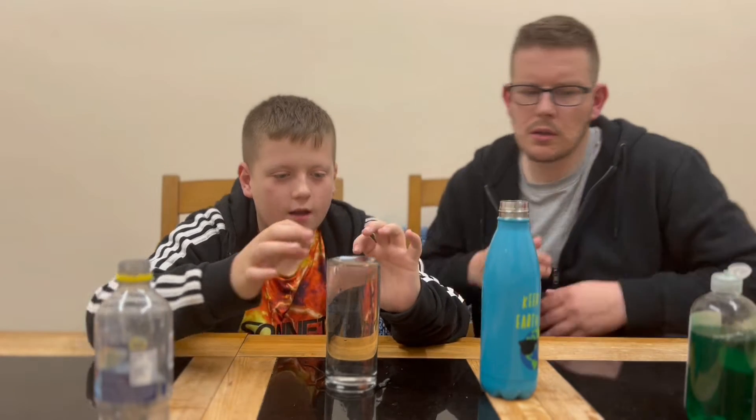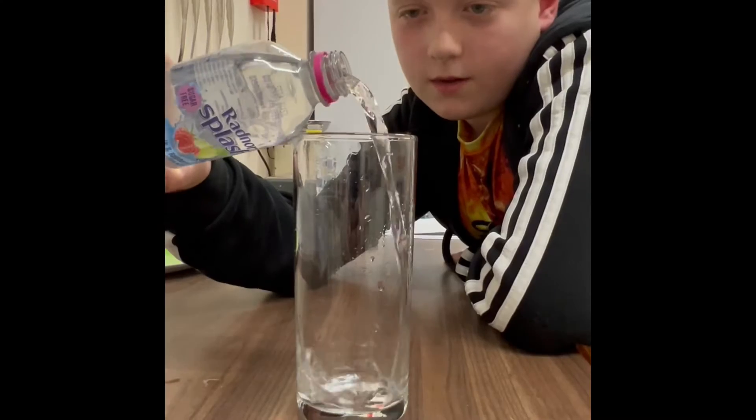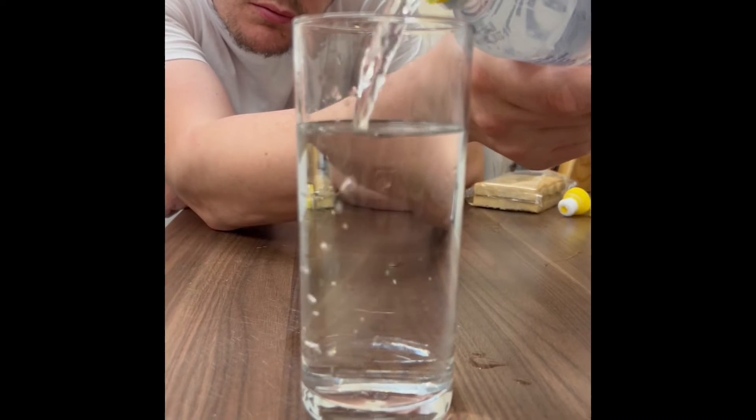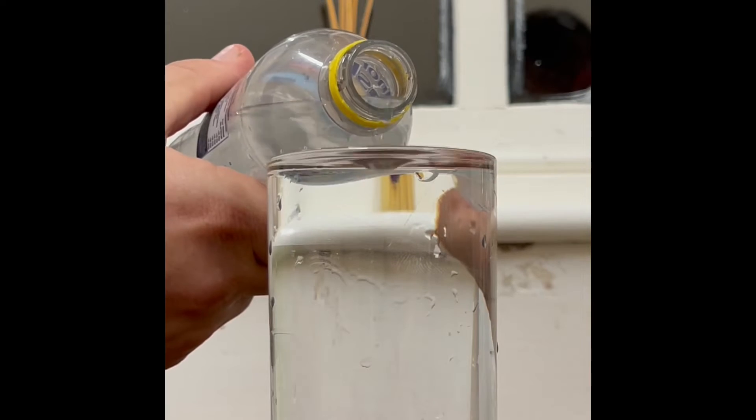Hi everybody and welcome to another video. In this video we're going to be talking about science. Oliver came to me the other day with a little experiment he'd seen on the internet — he poured water into a glass and wanted to see how far we could get the level of water above the glass before the surface tension broke and it spilled over the side.